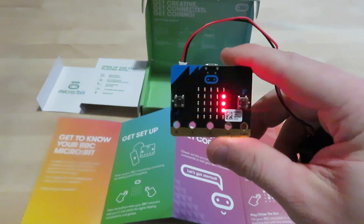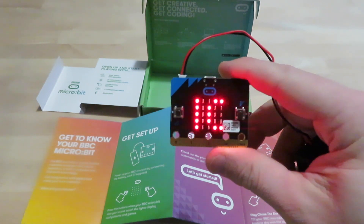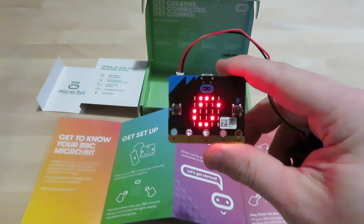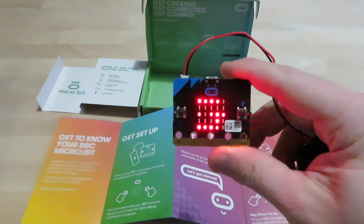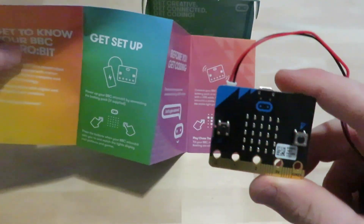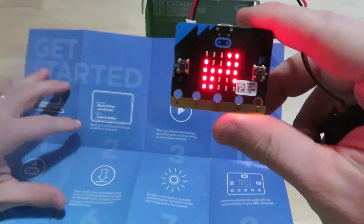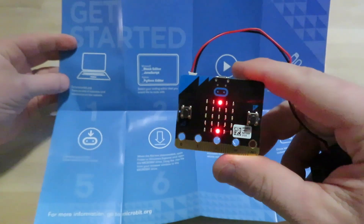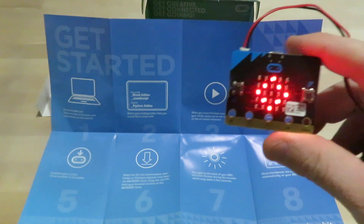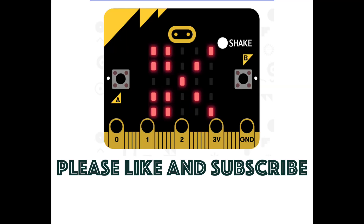Got it! Now it's telling me to 'get coding.' So there it is — I just went through those four things in the manual. Now I'm going to open this up. It has some basic ideas and tells me to go to the microbit.org website, pick the coding editor I want, and jump in. Let's go to the computer screen and get started with all this good work!